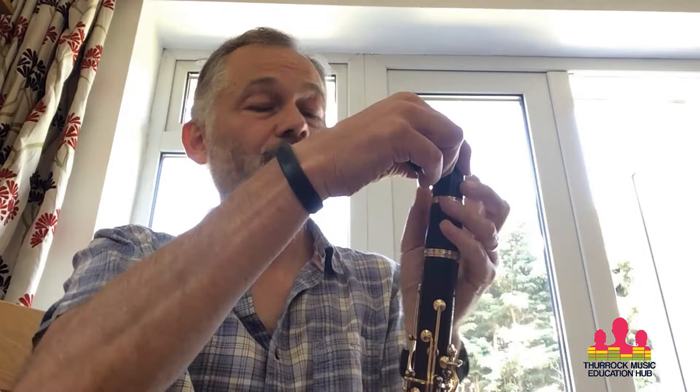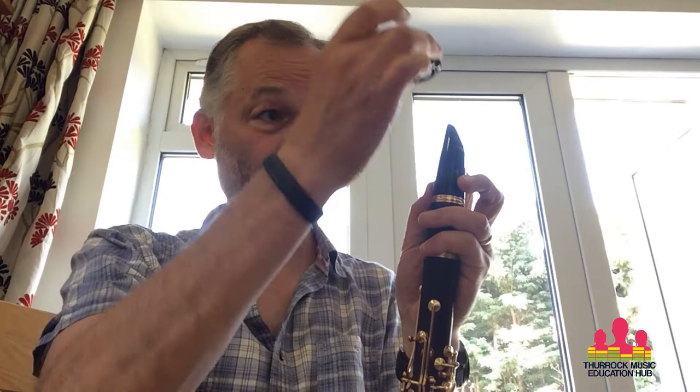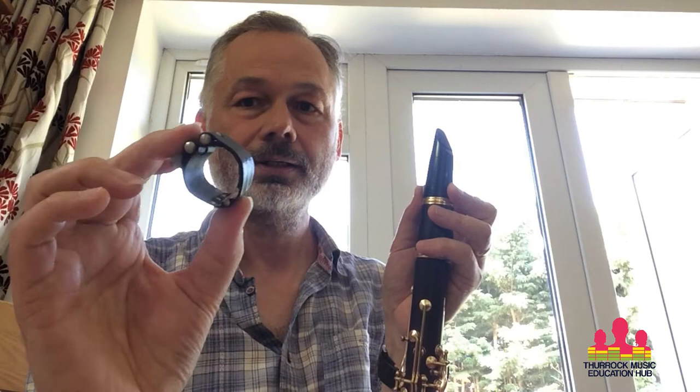Then I'm going to get my ligature. Most of you probably have the two-screw ligatures — that's absolutely fine. Mine has just one screw; I find it a bit easier. Screw goes to your right. The wide side of the ligature goes on first because the mouthpiece tapers and gets wider as it goes down, so I'm just going to slide that down. Some mouthpieces, particularly Yamaha ones, have marks as to where the ligature should go, which is a good guide.